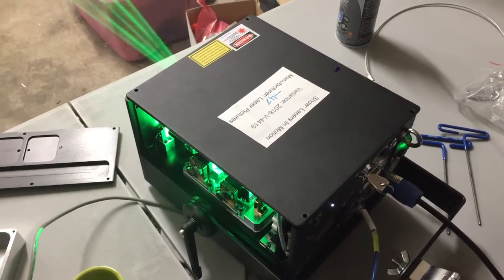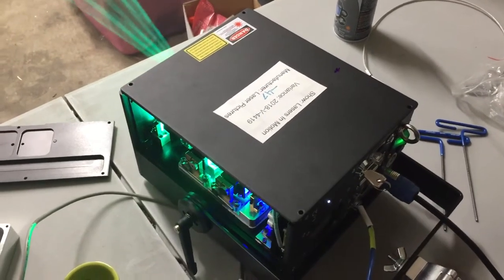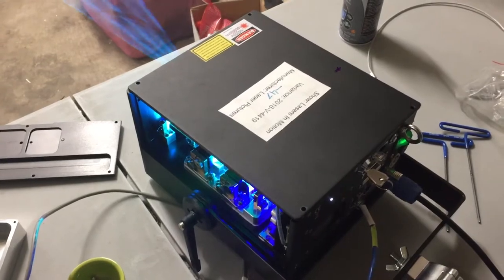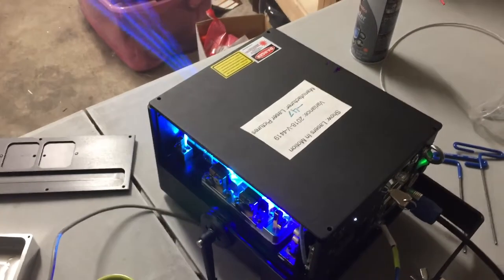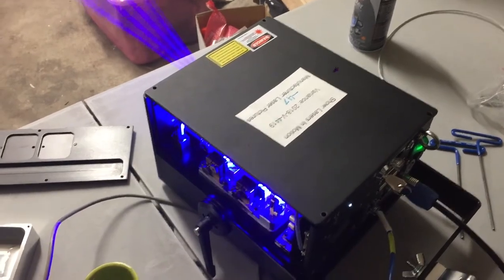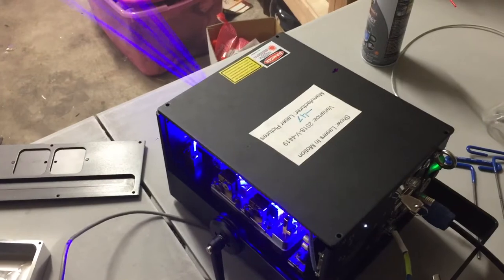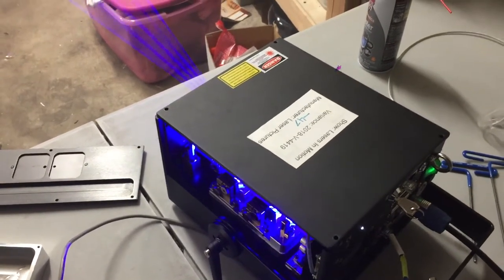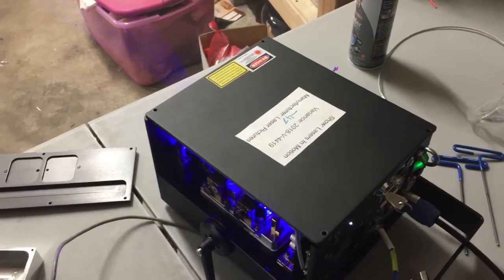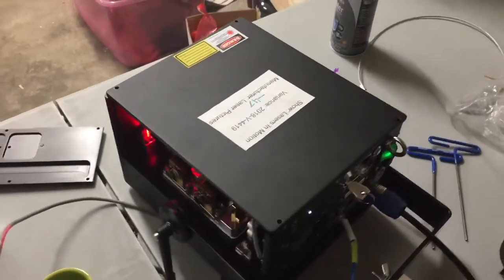Hello everyone, Laser Pictures here. I just realized that I was aligning one of my projectors and thought I might as well give you guys a little peek inside. This is a really quick rough video, but I have thought about producing a more in-depth video explaining the technical aspects behind these shows. If that's something you'd be interested in, feel free to leave a comment below and I might produce that in the future. But for now, I'll show you inside and give a little background about this projector.